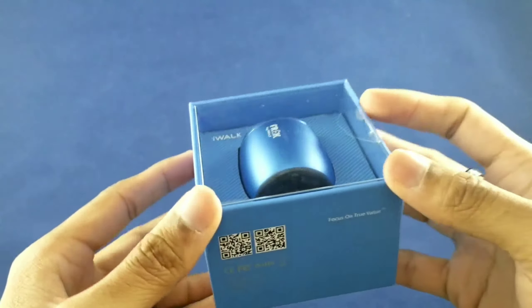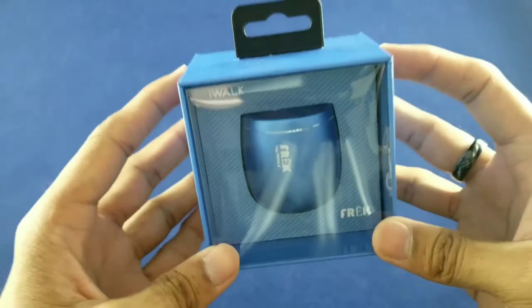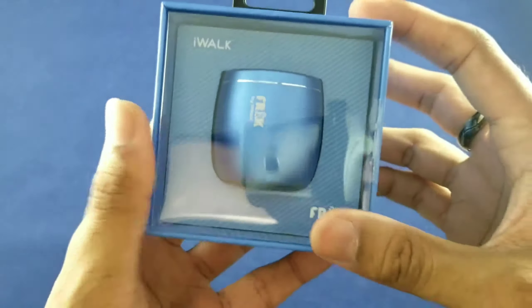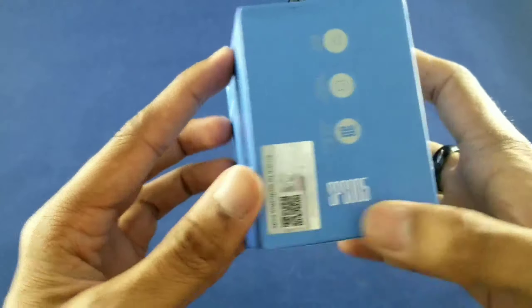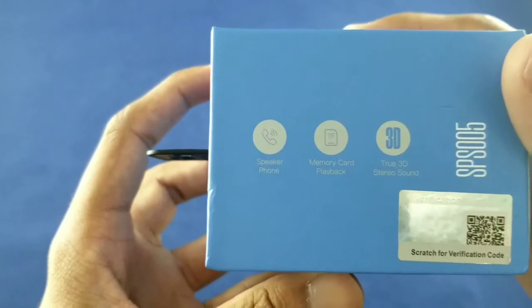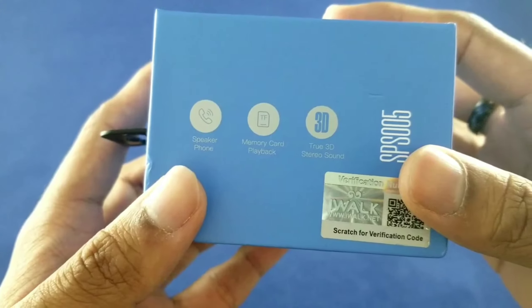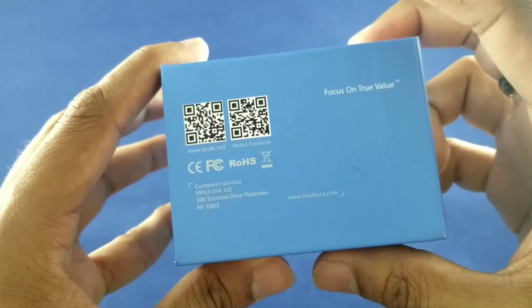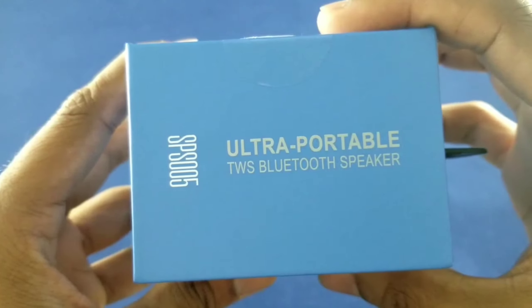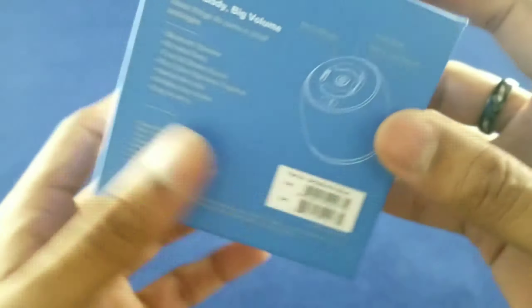Alright so here I have the blue one. If you pick up the red one or the black one, the box will also match the color of the speaker. On the front of the box you see the speaker, the naming and the branding. To the side we have the speakerphone, memory card playback, and true 3D stereo sound. The other side has a barcode, the website and the Facebook page. On the back: ultra portable TWS Bluetooth speaker, small body, big volume.